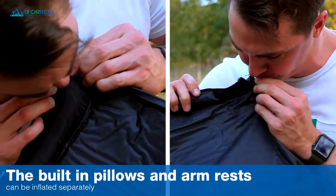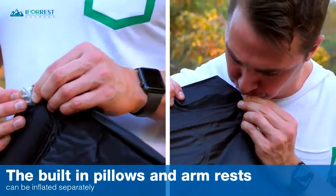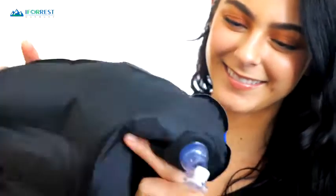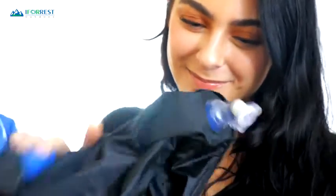The built-in pillows and armrest can be inflated separately, so you can decide which combination is most comfortable for you. To pack away, place it on deflate mode to release all the air. No need to carry heavy pumps or give yourself a headache trying to blow.